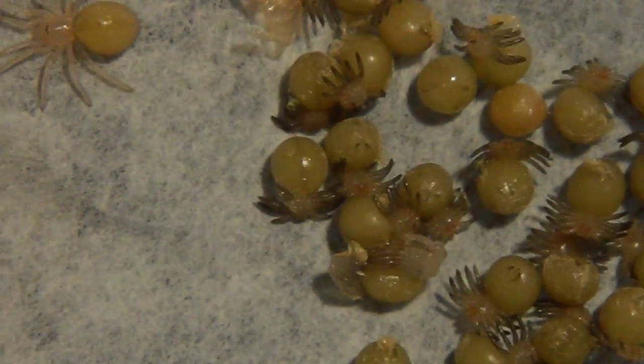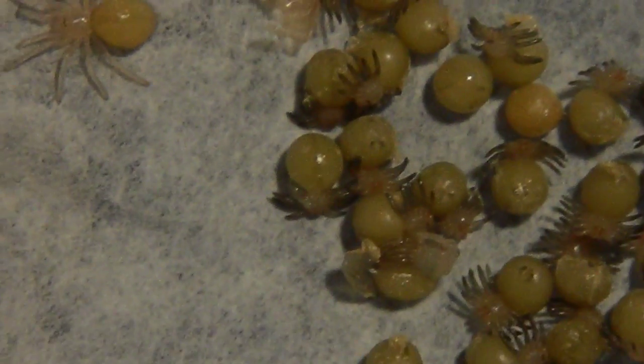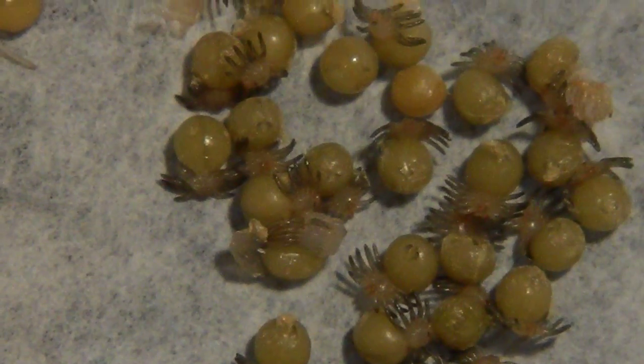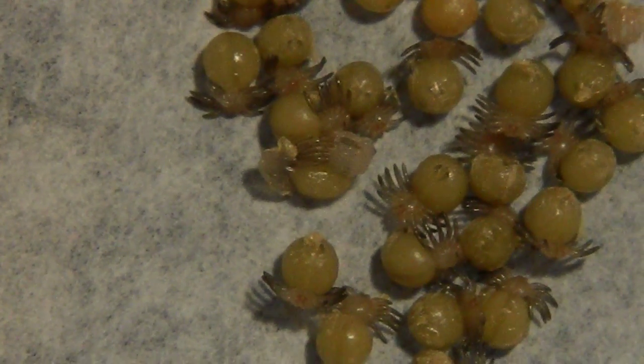I just thought I'd give you guys a little update. We'll get back to this once they're all done and we'll switch them into their new setup, which they will stay in until feeding. Alrighty guys, catch you later.